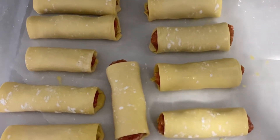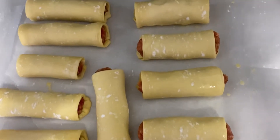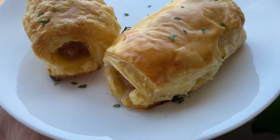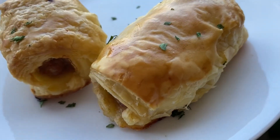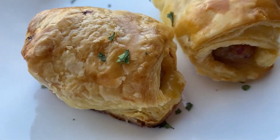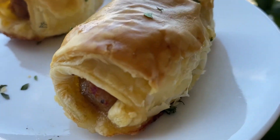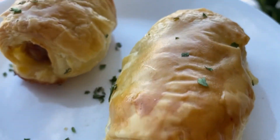Bake them for about 18 to 20 minutes. You want to keep a real close eye though — you don't want to burn them or have them undercooked. And there it is, the finished product! This is what it looks like after about 18 minutes — so good, it smells so good, and it has a nice lovely golden brown color.